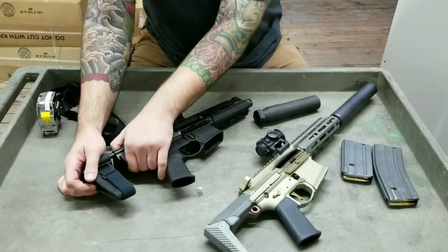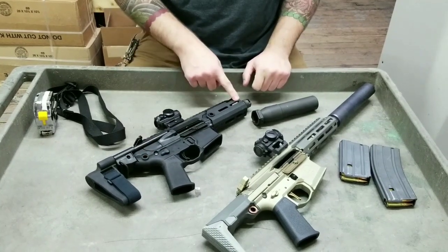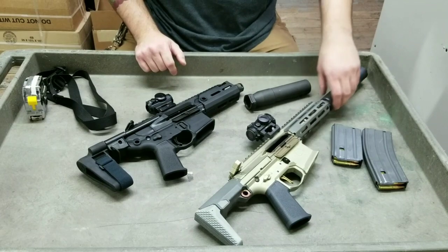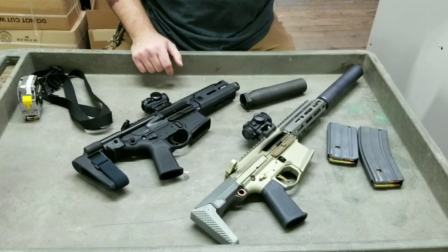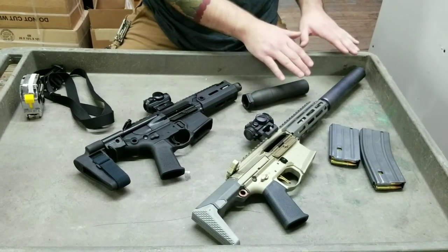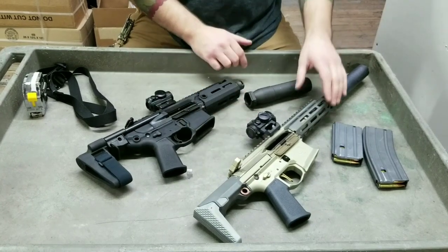The Rattler folds up and has two QD mounting points and an M-lock handguard. The Honey Badger also has an M-lock handguard and a single-point QD mount here. The Honey Badger comes with a full-length handguard — I went to Q and picked it up and grabbed the short one. The benefit of the full-length is if you want to put a laser device on it and you have a larger sight picture with backup irons.